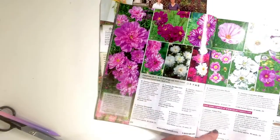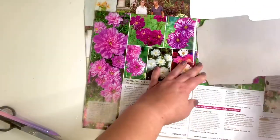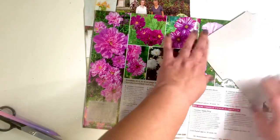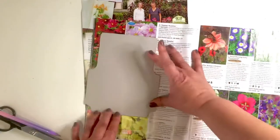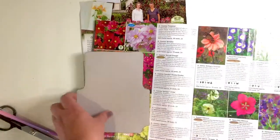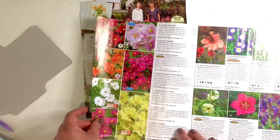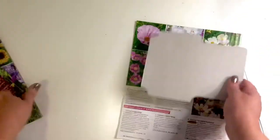Many of us have seed catalogs just hanging around with such beautiful pictures. You can use those pages as your paper to make a pretty little seed packet. I'm going to use one of the pages featuring Cosmos and make a quick little seed packet out of it.